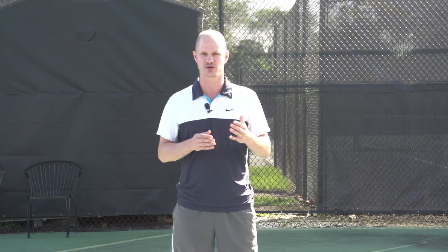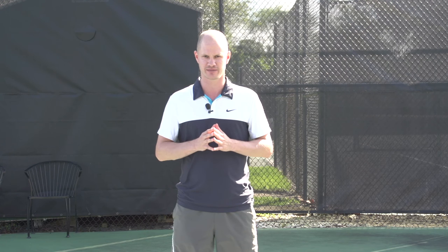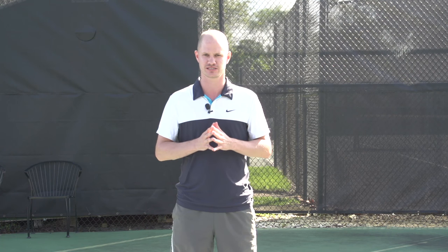Ian specializes in technical training. He's spent a lot of time communicating and collaborating with me, so we're very much on the same page when it comes to technical training. He also specializes in footwork — he's done a lot of presentations at coaches conferences and so forth on footwork — and overall he just has tremendous knowledge about the game of tennis.